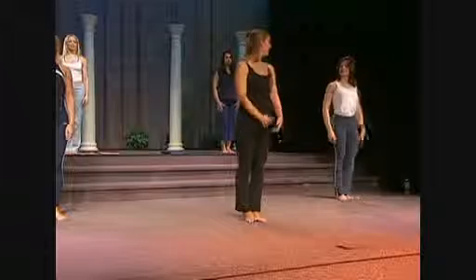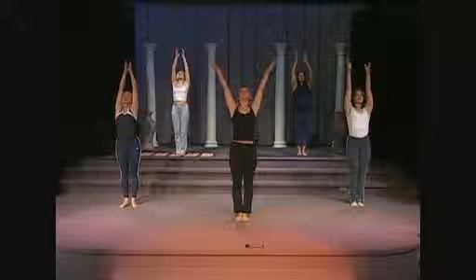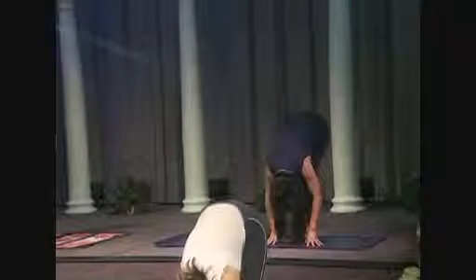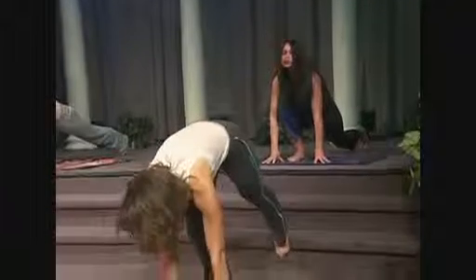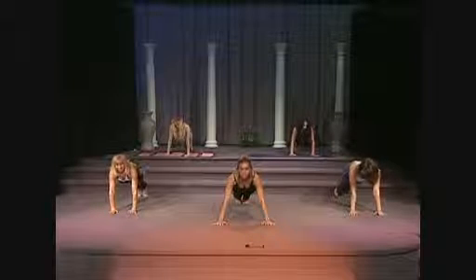Ready? So we're going to inhale — nice deep breath through the nose, never stopping breathing. Exhale, diving forward. Take an inhale. Now on your exhale, go ahead and extend your left leg behind you.